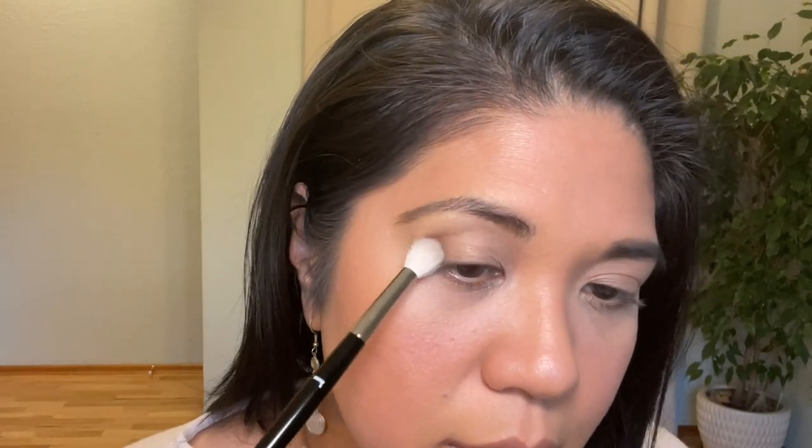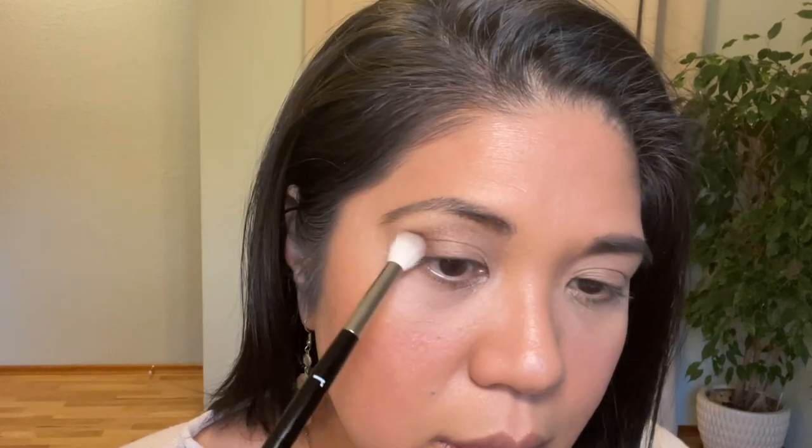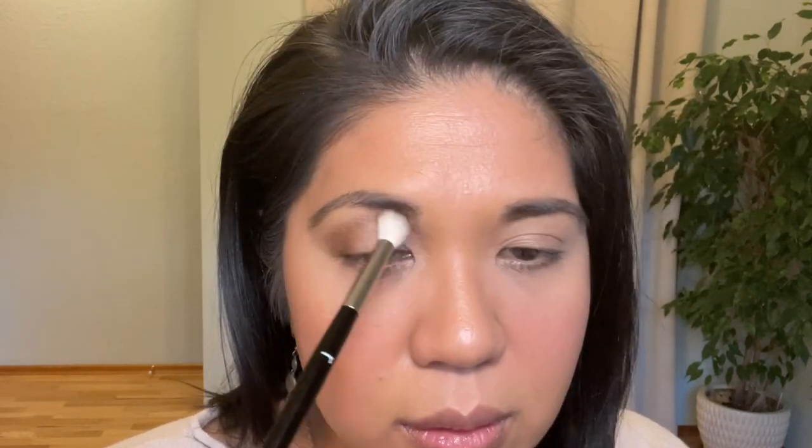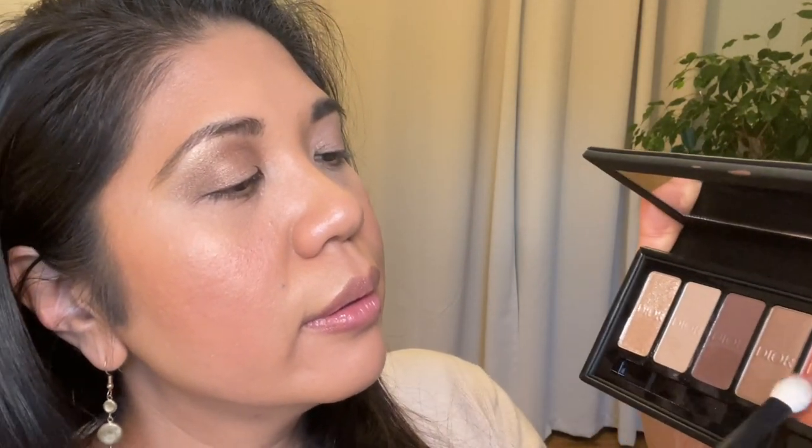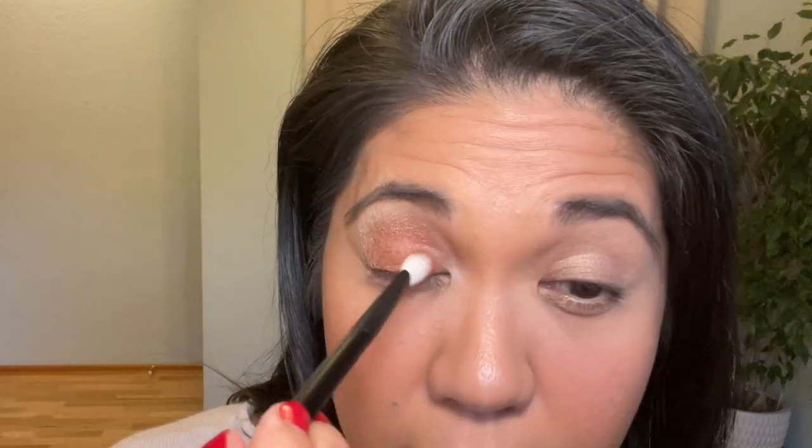Now I'm going into this shimmery beige color and starting to build my crease. That was pretty easy. Then I take my Rougier 50 brush, then my Rougier 01 brush, and go into this orange shade. There's not much kickback.